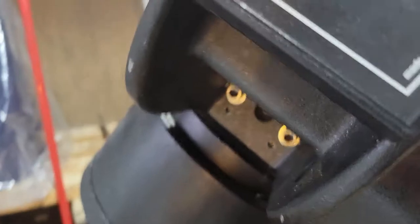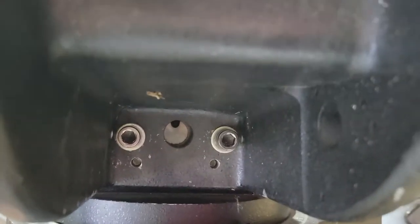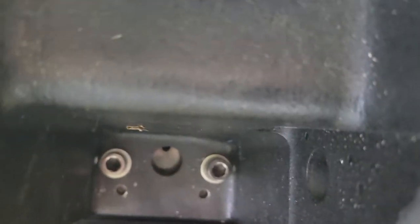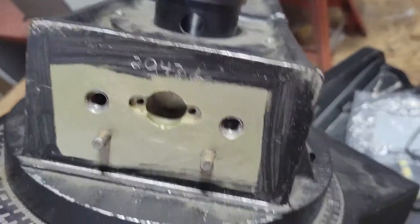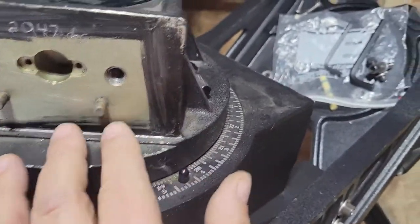I spin it and lock it in place. Now my next job is removing these two Allen bolts on each side to remove the arms. Here's the first arm off — as you can see it's also pinned.